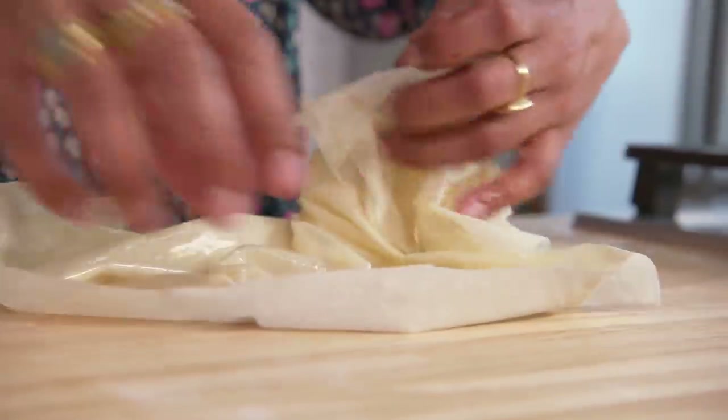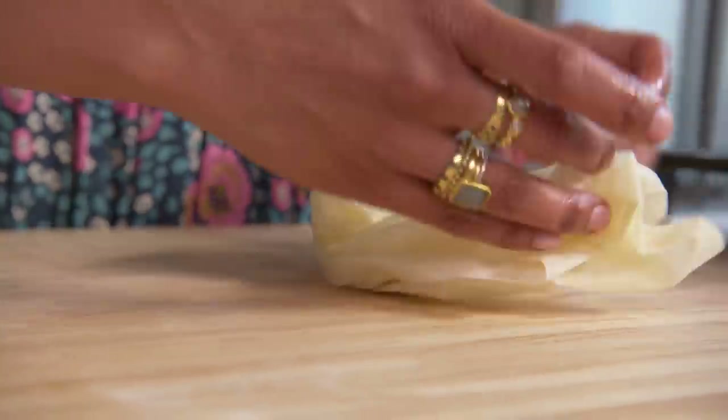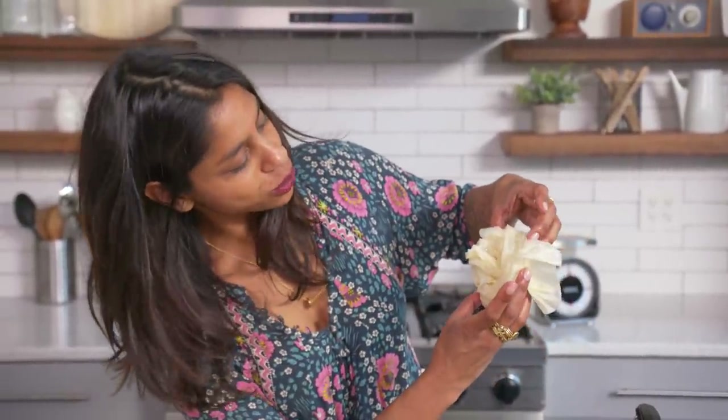Phyllo dough is one of those things — I have no problem buying it. There's no way I can make it this nice. Look at it. It's like a beautiful rose, and it's so thin.